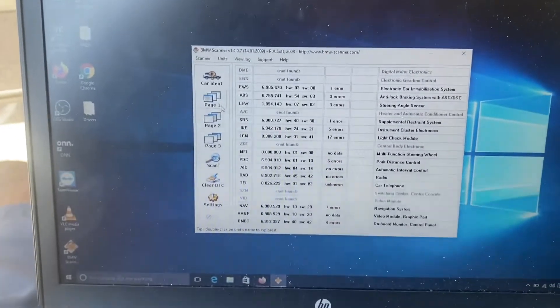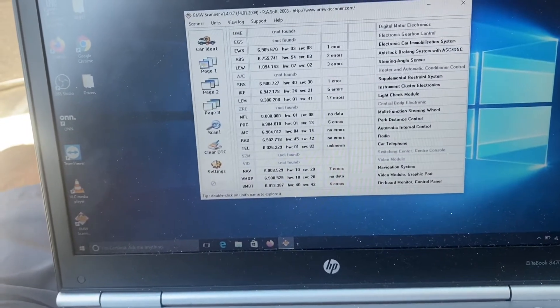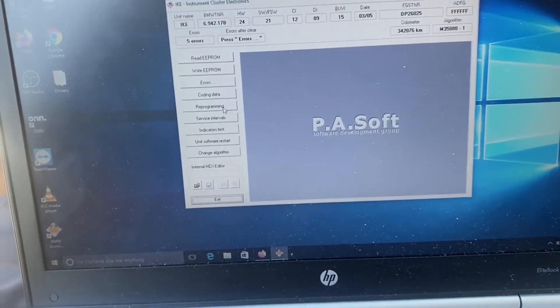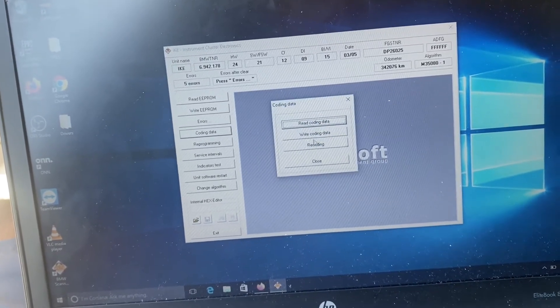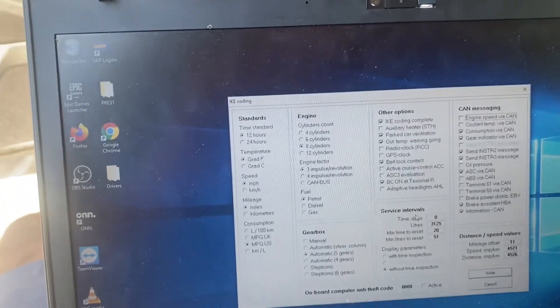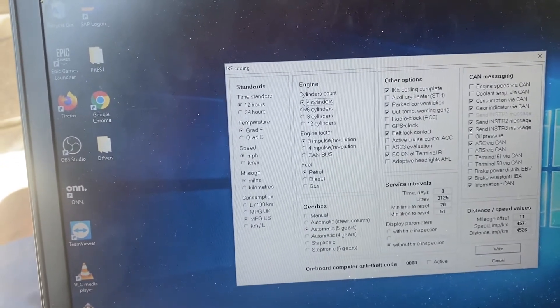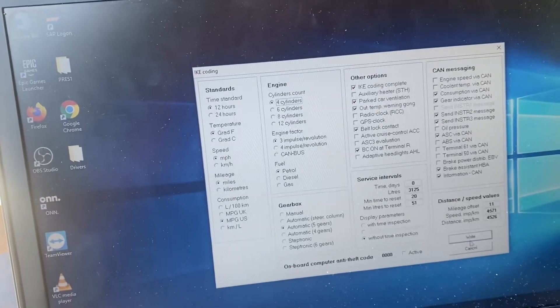That's all, guys. If I go to the IKE and then go to Units, this is how you make changes. Select IKE, then click on Coding Data, then Recoding — and I can check right here whatever settings I want. For example, since I need to mess with the tachometer, I can start seeing what I can do. So I'm going to write that code.